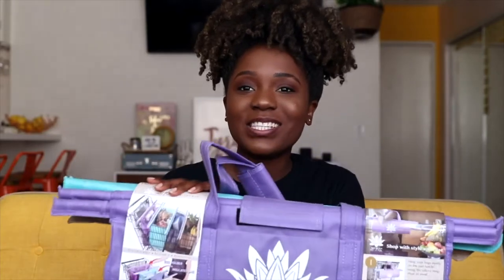The people at Lotus Trolley Bag sent me some of their reusable shopping bags. I am so excited to use them, you guys.